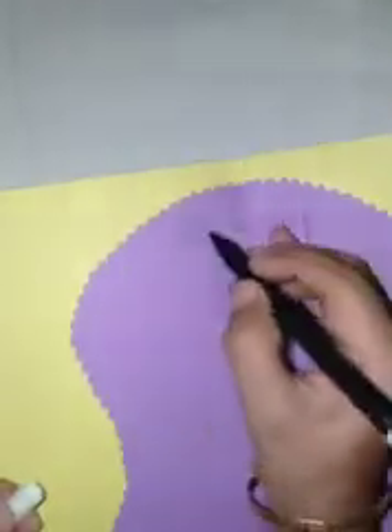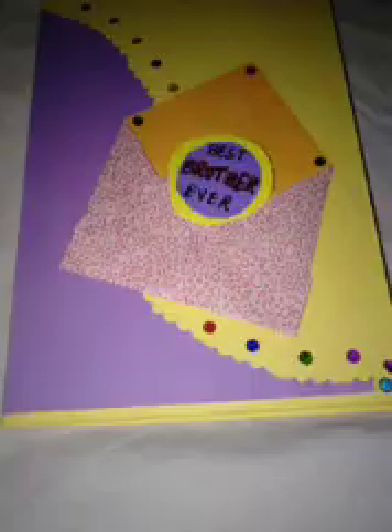Our card is ready. All that is left is writing a message, which you may write on your own.